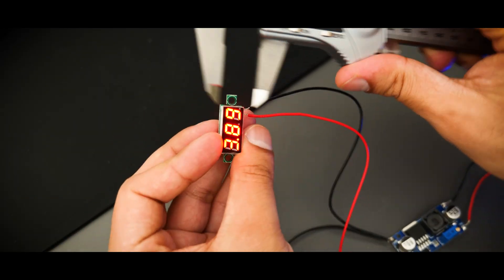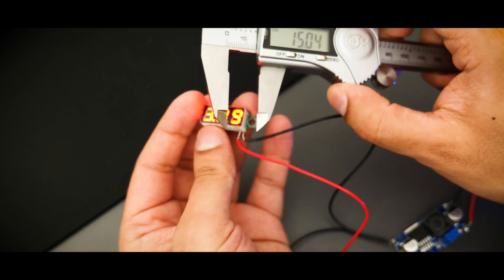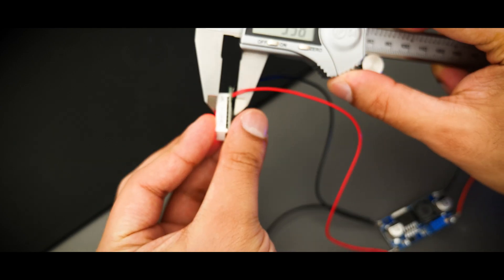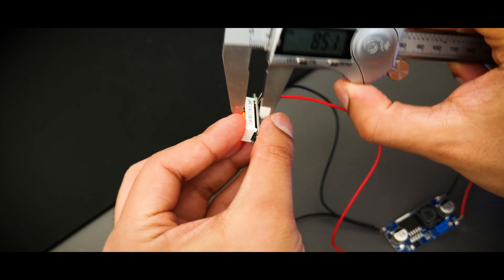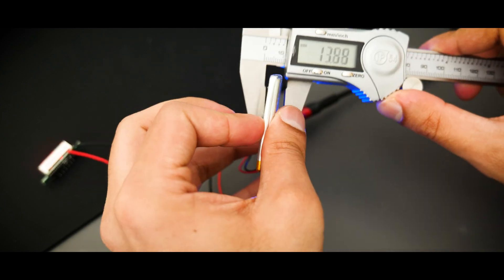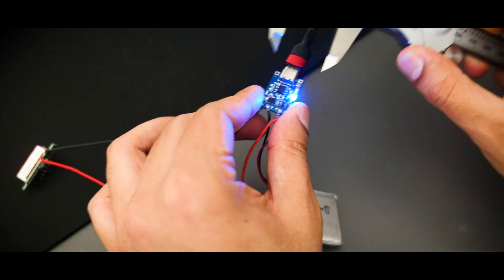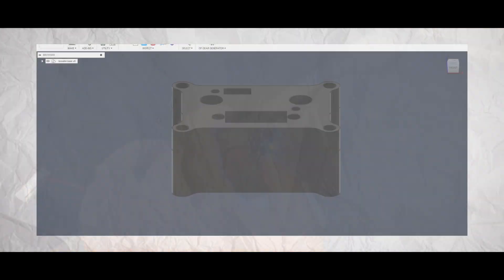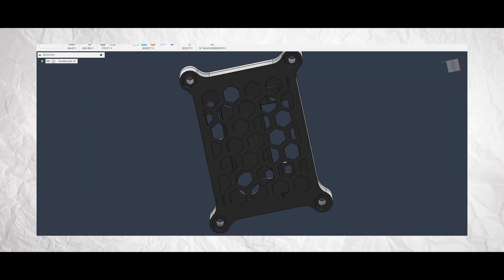At this point I was ready to move on to the 3D modeling part to get ready for 3D printing. As I usually do, I started by taking detailed measurements of all the components so I could make small low-resolution mock-ups of them in Fusion 360. Here is the final design, all ready to be sent off to the 3D printer.